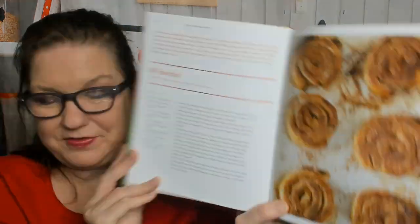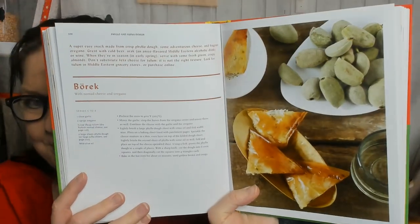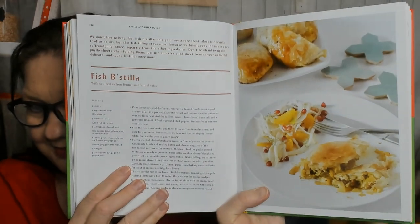Here's the phyllo and yufka dough — good thing I have my glasses on. In Turkish, Balkan, and Middle Eastern cuisines, not to mention Greek, a life without phyllo dough is unimaginable. Phyllo dough is used in both savory and sweet dishes like baklava. Yufka dough is used only for savory recipes — it's unleavened and made from just flour and water. They make mahancha with dried Mediterranean fruits and cinnamon sugar. Phyllo dough pastries with mahalabia and medlars — looks like a persimmon, but no. Borek with nomad cheese and oregano. Fish bastilla with sautéed saffron fennel and fennel salad.